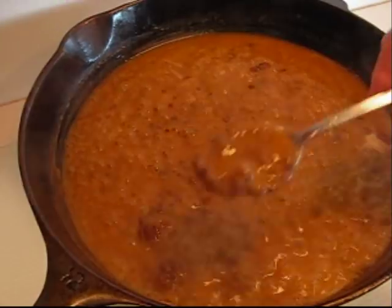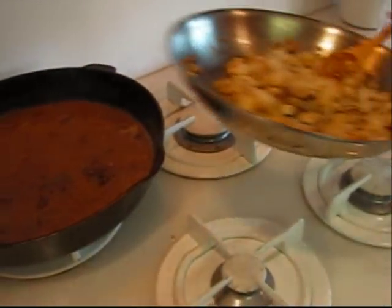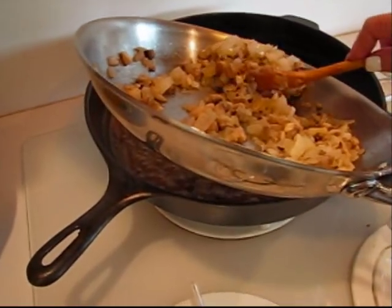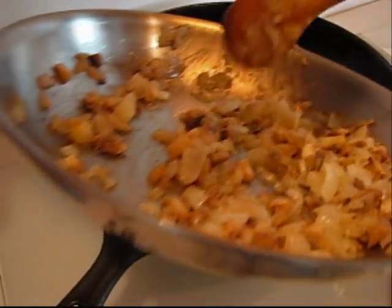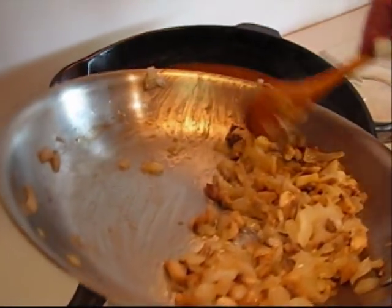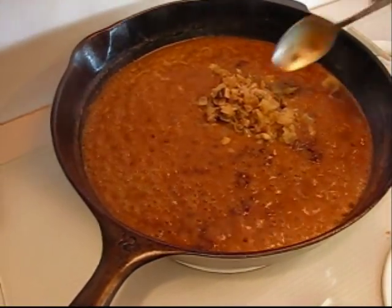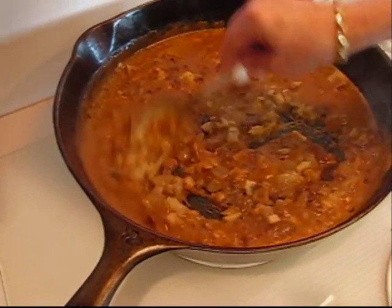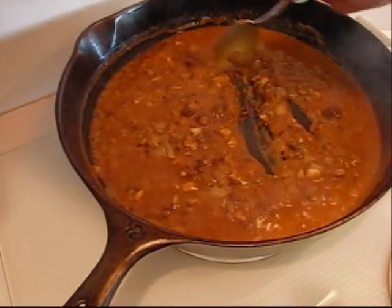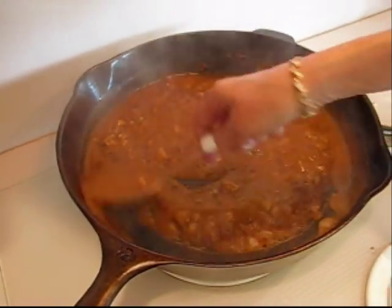Our gravy is pretty much ready — the consistency is looking good and when we put the vegetables in, that's going to thicken it up. Rick and I talked about it and thought we would like to have maybe half of the onion and mushroom mixture in the gravy and the other half in a side dish that you could dip from and put on top of your serving of meat. If you put half of that mixture in, your gravy is going to look like this — which looks wonderful. If you want it thinner, just put more water in.